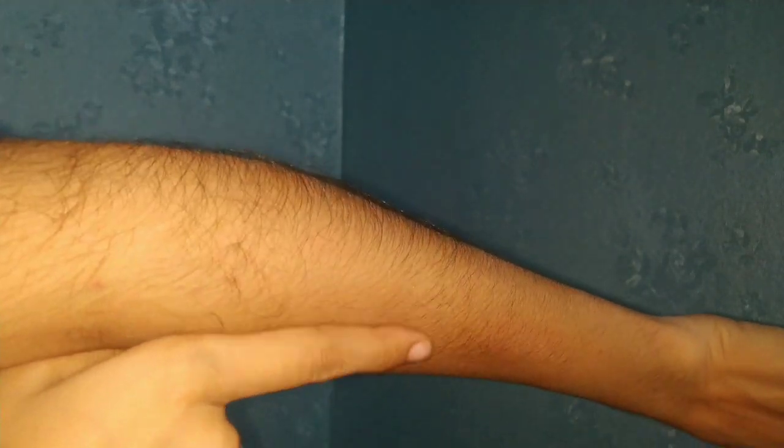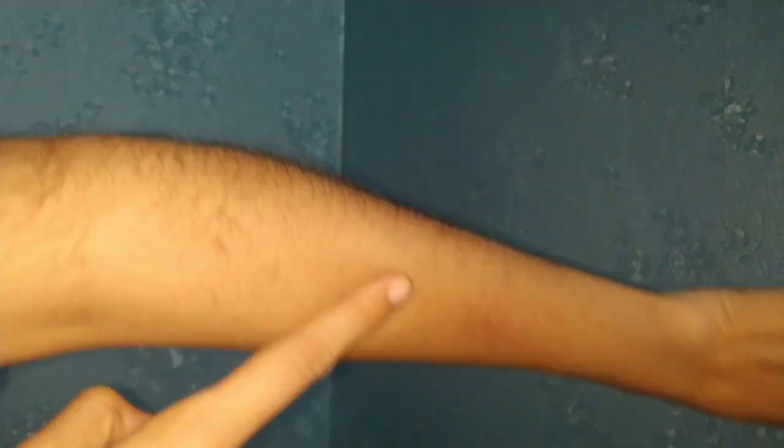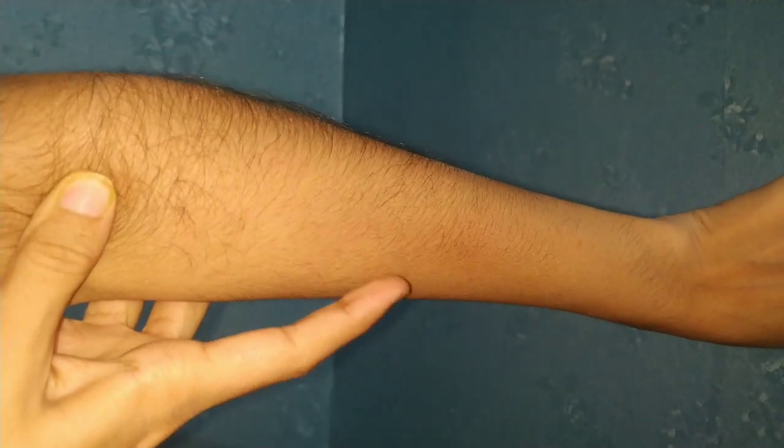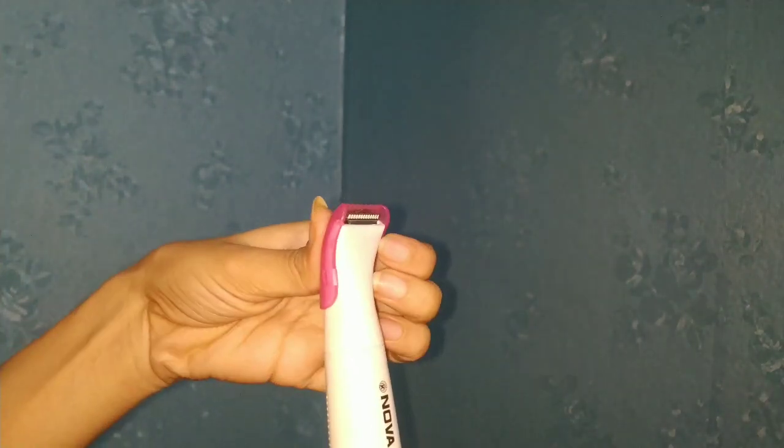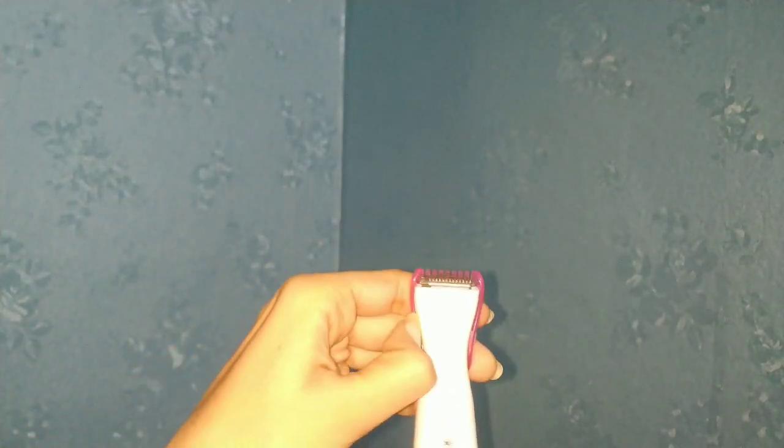So this is the trimmer, out of 10. When we use the trimmer, I will use the cleaning brush to clean the blade after trimming.